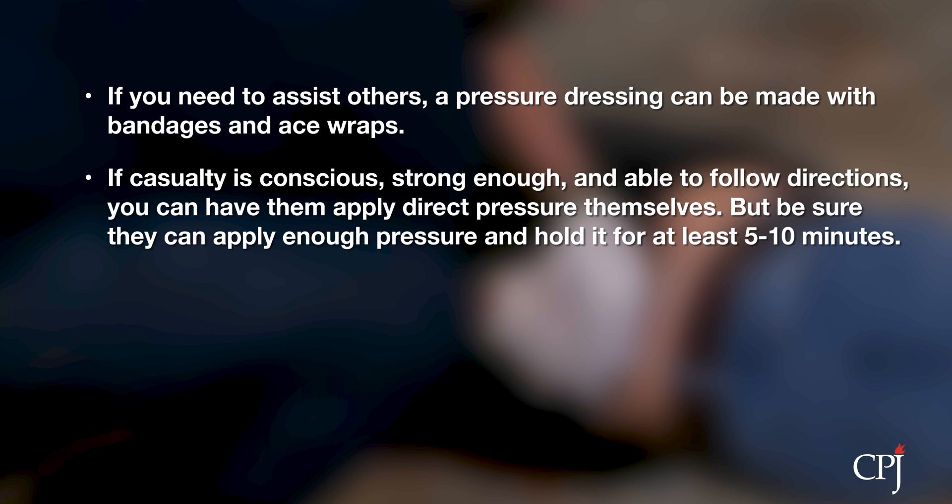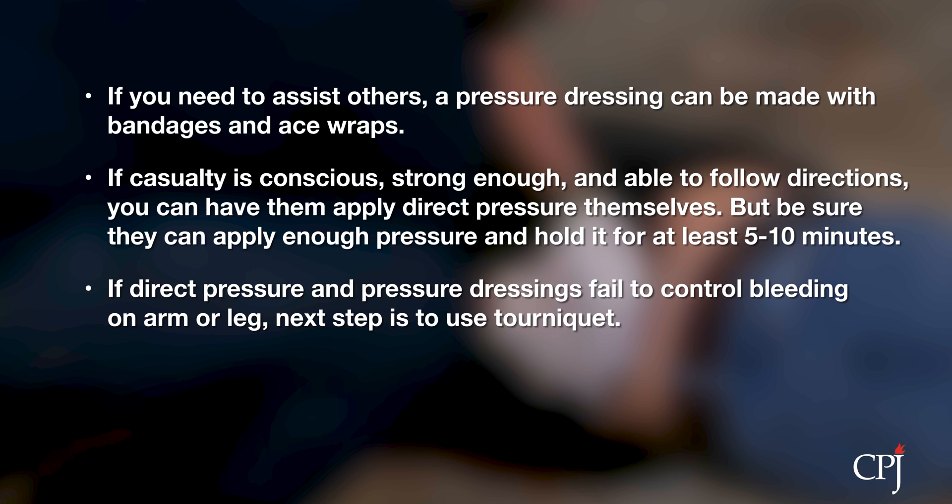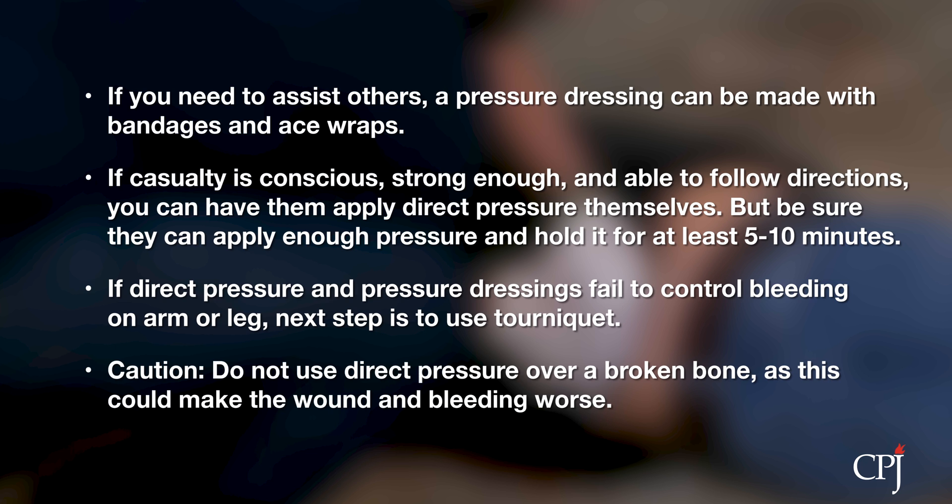But make sure they are able to both apply enough pressure to the wound and maintain that pressure for at least 5-10 minutes. If direct pressure and a pressure dressing fail to control heavy bleeding on an extremity — that is, arm or leg — the next step is to use a tourniquet. Cautionary note: do not use direct pressure over a broken bone, as this can make a wound worse.